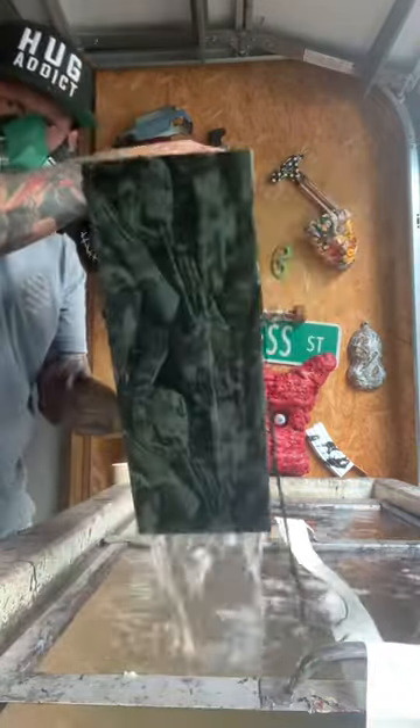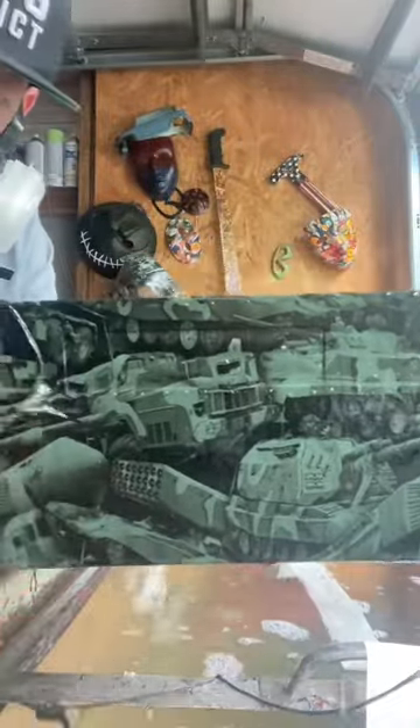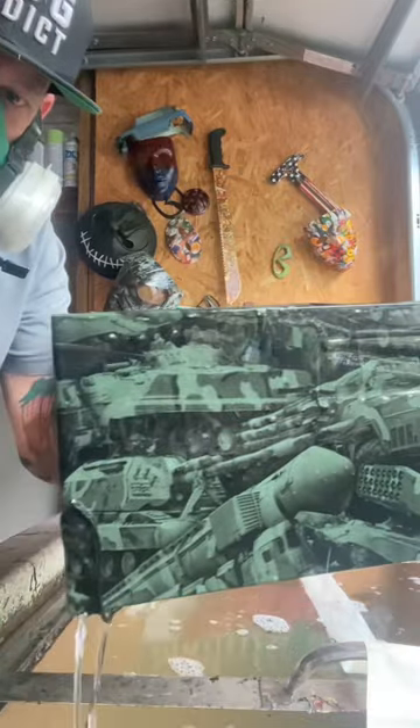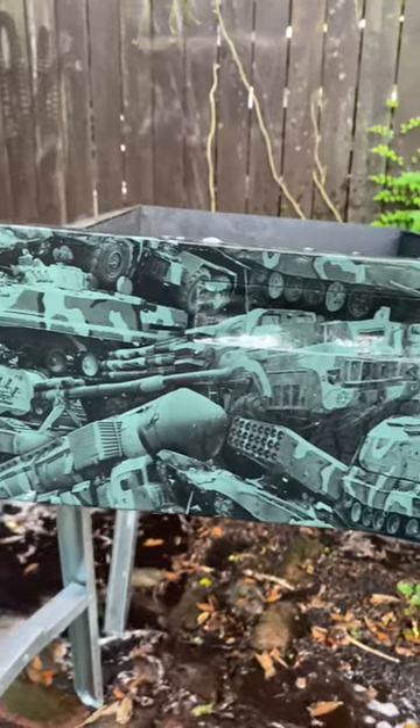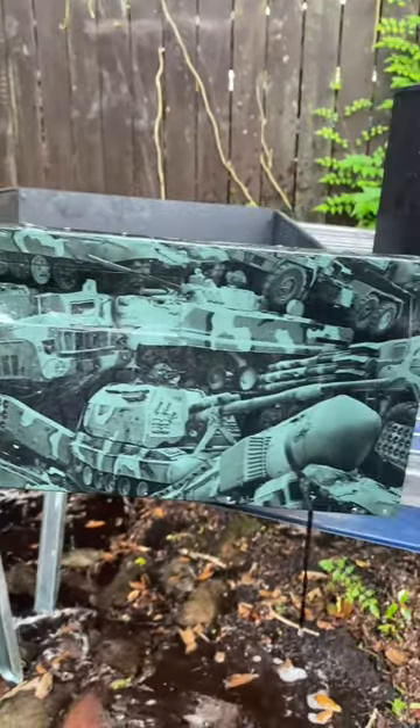A little sploosh and here you go. It's like GI Joe. Some pretty stellar looking film. Make sure to come back and check out our third drawer. We're going to switch up the color there too. Have a stellar day.